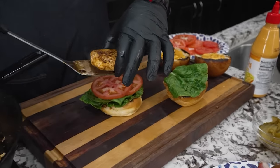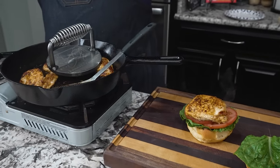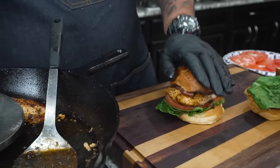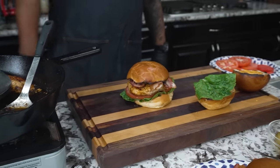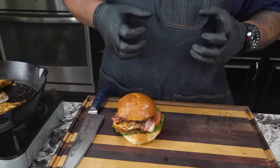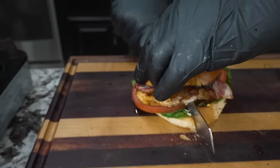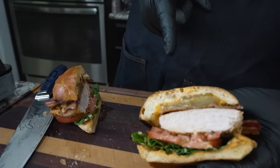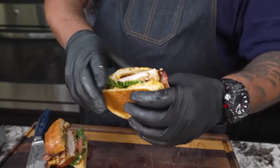We put the top bun on with a little sriracha mayo on it, and that right there is a grilled chicken sandwich. Some of these didn't get bacon because some folks don't want it — I've got everybody spoiled on that beef bacon. Then we go ahead and put the top on. You can pull the bacon out a bit if you want it seen in the photo. That right there is how you grill chicken. I'm going to go ahead and cut this down so we can see inside — look at that juicy white meat.